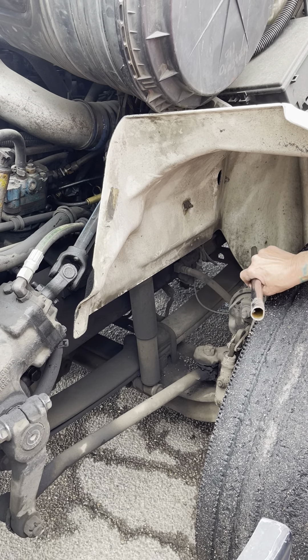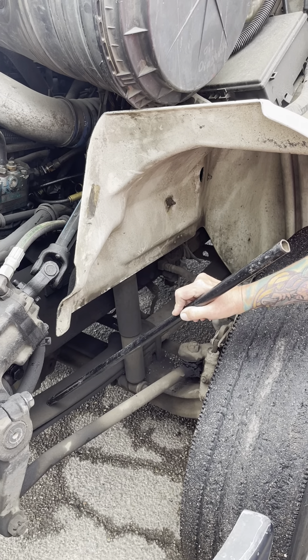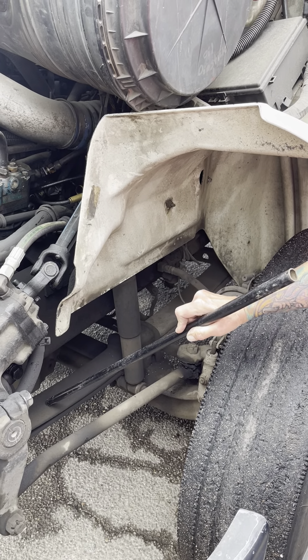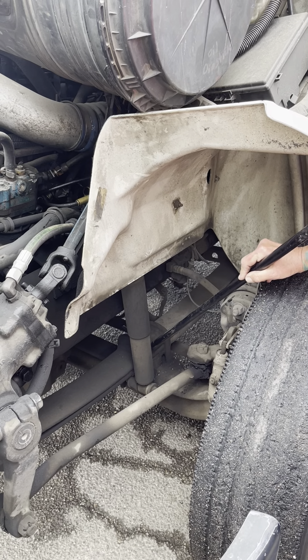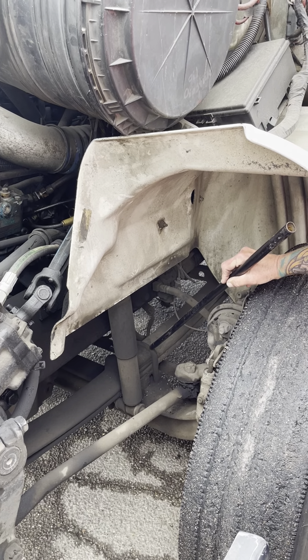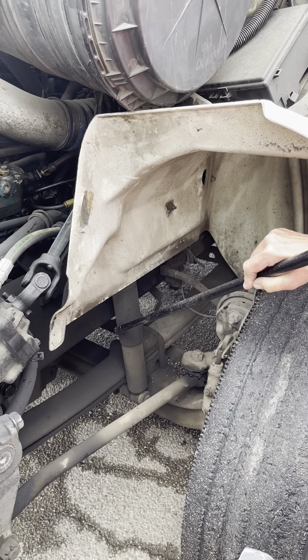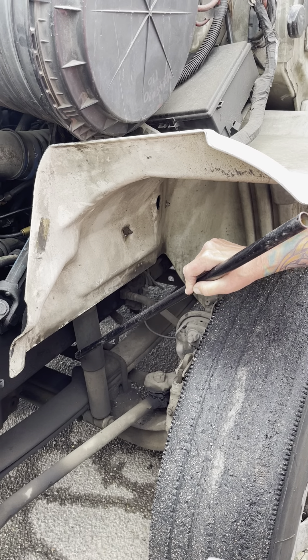My front and rear spring mounts are securely mounted, not cracked or broken. My leaf springs are securely mounted, not cracked or broken, with no shifted leaves. My U-bolts are securely mounted, not cracked or broken, with no shininess to indicate looseness. My shock absorber is securely mounted, not cracked, broken, or leaking.